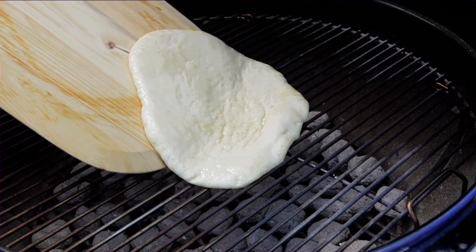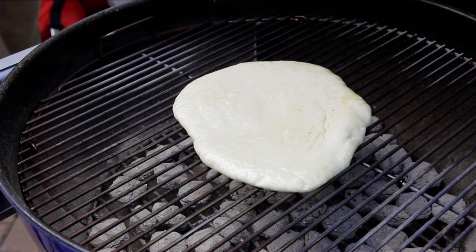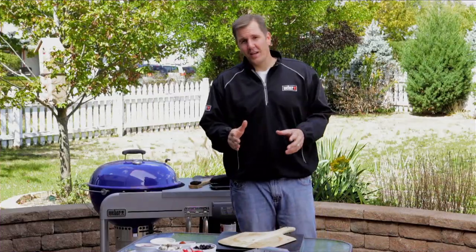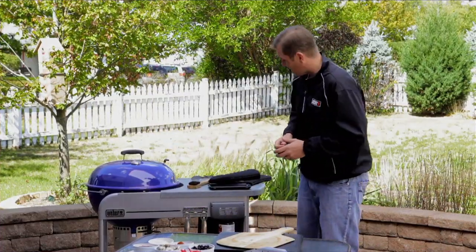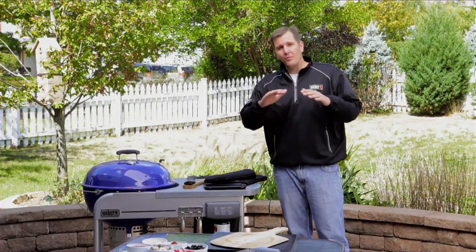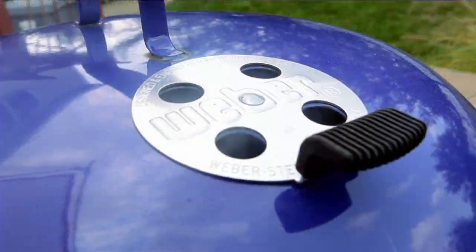We've got our grates clean and our pizza dough stretched, so let's start grilling. We've got our pizza on and our lid closed — and we know looking ain't cooking. Now comes the easy part: set your timer to three or four minutes and wait for the pizza to cook on that one side.